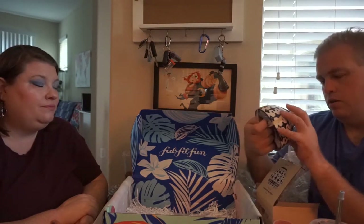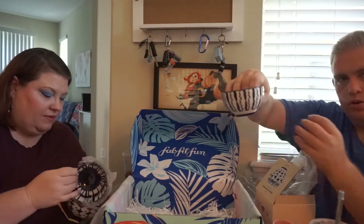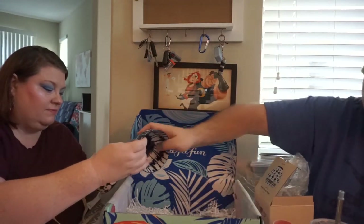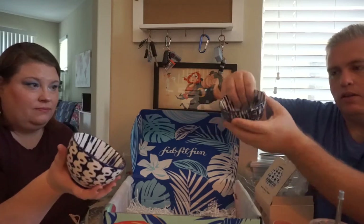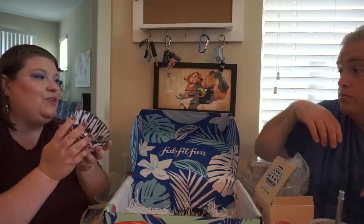There are three bowls in here. They're very cute — I like the design on them. It says they're microwave and dishwasher safe; the icons confirm it. There's a deer tracks pattern going across the top, which is kind of trippy. They're stoneware, so they're great for dips and sauces.